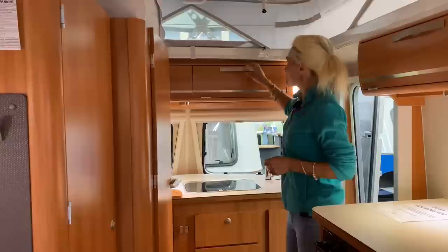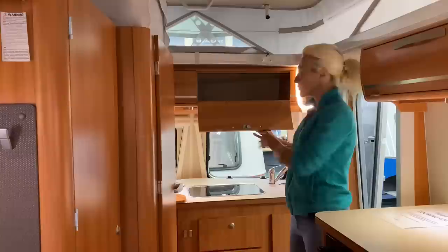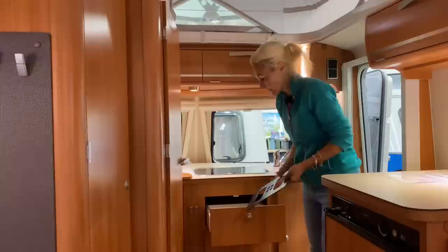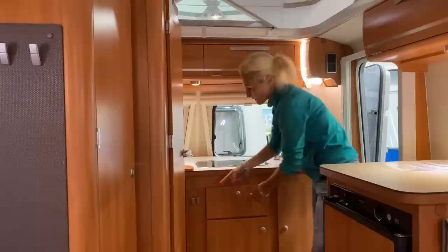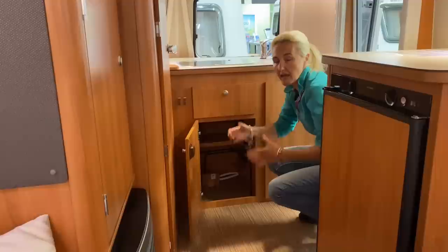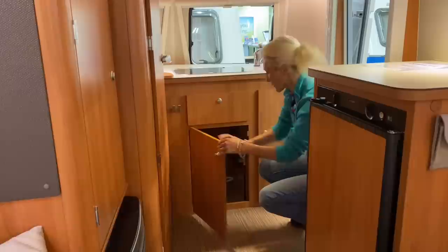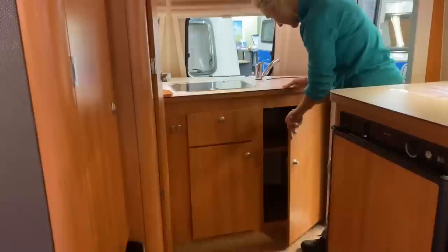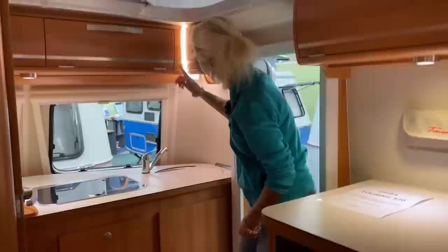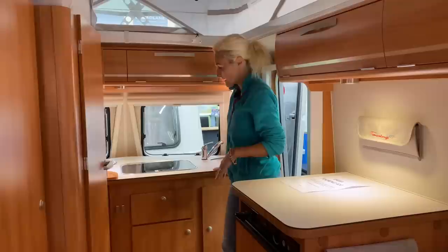Storage-wise, we've got a small storage cupboard up here - a little bit of space there. Coming down, we've got these nice push-button drawers and cupboards. In here we've got a cutlery tray with plenty of room. You can hang tea towels there if you like. Under here there's really good storage that goes all the way back - I'd be inclined to get a couple of little boxes so I didn't lose bits and pieces around that corner. But excellent storage. On the other side there's more storage and a shelf unit as well. In terms of lighting, we've got a strip light here and a little light under there as well. That's the kitchen area.